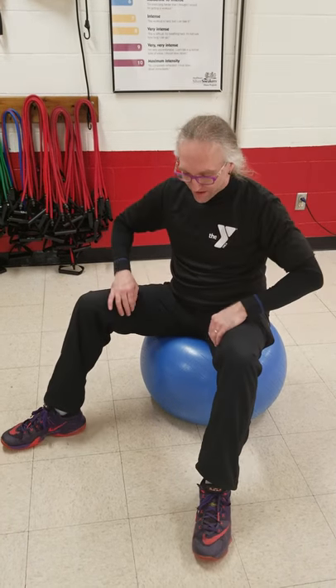Hey guys, this is Tony, your trainer at the Gateway Region YMCA. I want to take a quick minute to talk about what I like to do with a ball crunch. I don't like to see repetitions, but here is the format I like to go with.